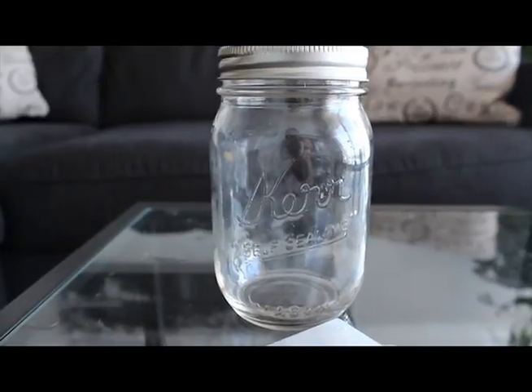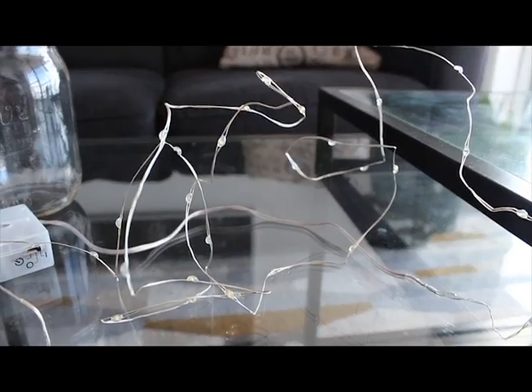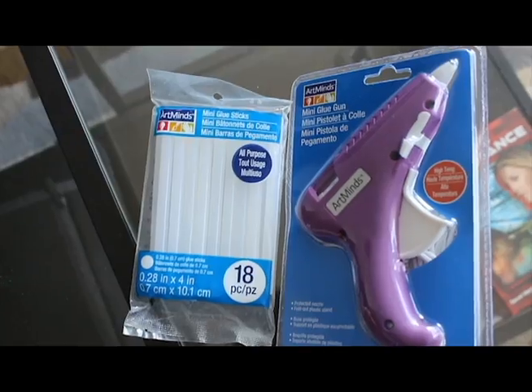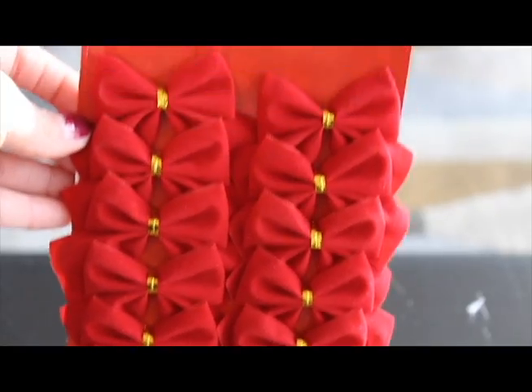First you will need a mason jar, 3 AA batteries, LED lights, foam Christmas balls, Christmas ribbon, a glue gun, a pair of scissors, and a mini Christmas ribbon.